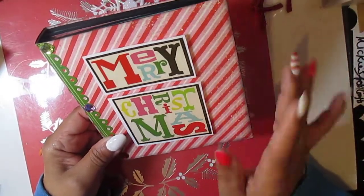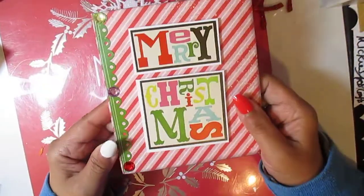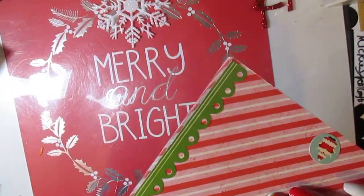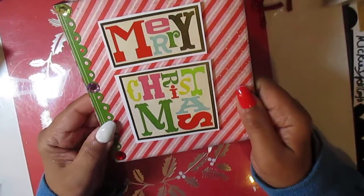I usually make it out of chipboard, but this time I just made it out of cardstock. Not a big fan because it's a little flimsy. It did become a little more strong because of adding the elements and things to it. But I mean, it was fun to make. It was quick to make.